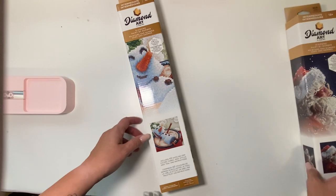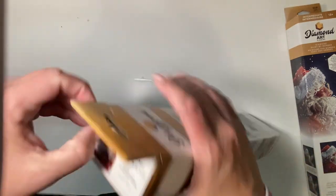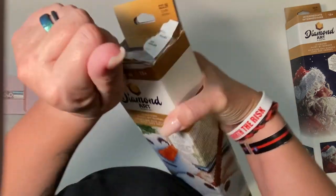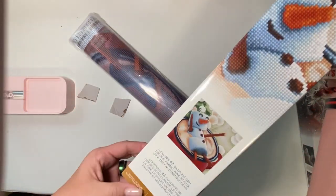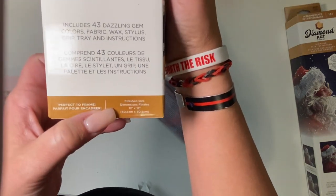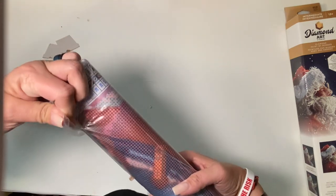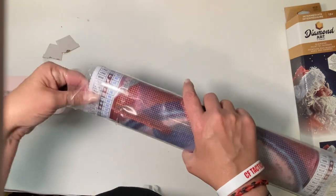We'll take a look at the marshmallow one first. I didn't pre-look at these like I did with the ones last time. It says on the box that the finished dimension size is 12 by 12 — a nice little snack size painting you could probably do on a weekend. I try pretty hard to get my paintings worked on, but I get distracted sometimes.